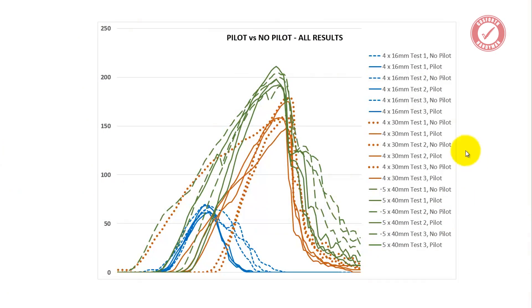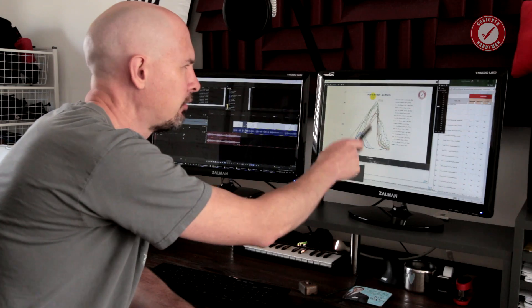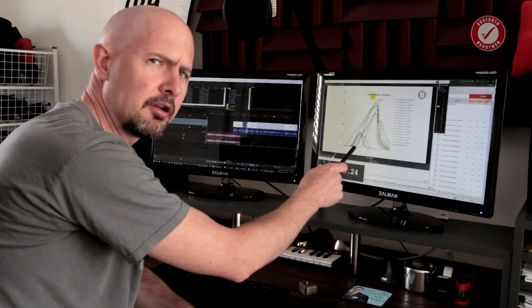Right, here's the results. So, here's all the results shoved from the data logger into Excel, and I've graphed them all up. This is across all the results for the pilot hole tests and for the no pilot hole tests as well. Can I just interject for a second — am I the only one who thinks that graph looks a bit like a cock and balls, or have I been looking at it too long?